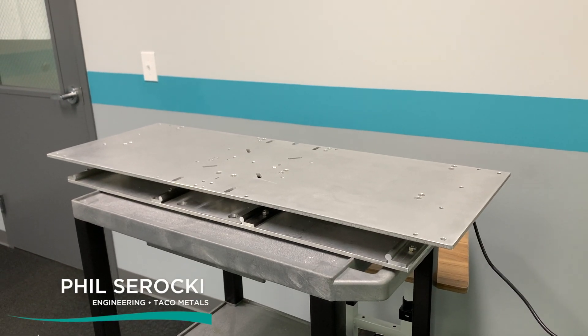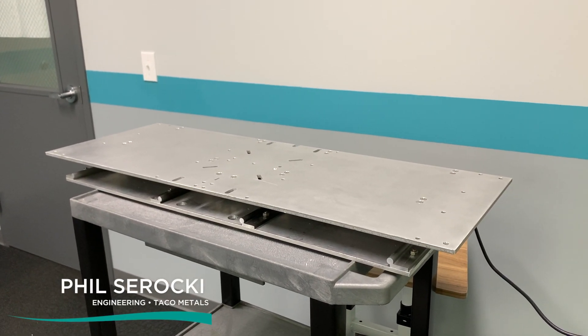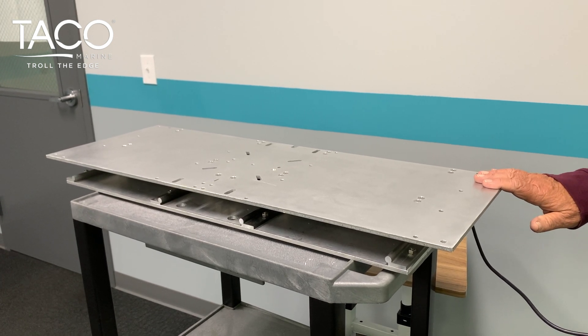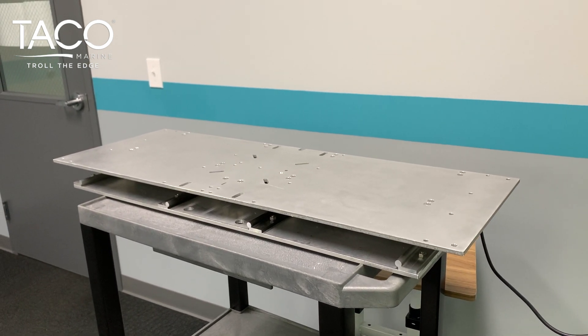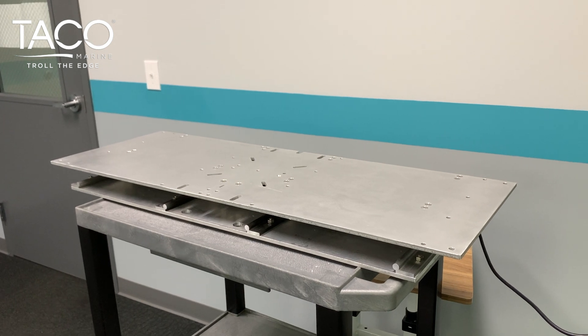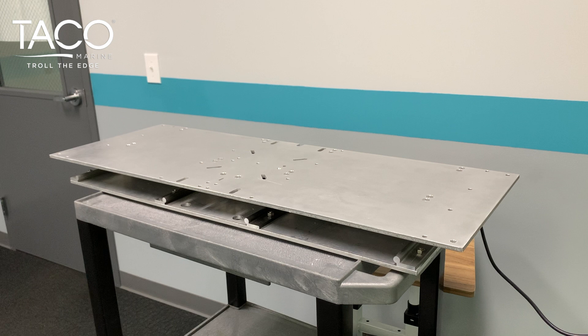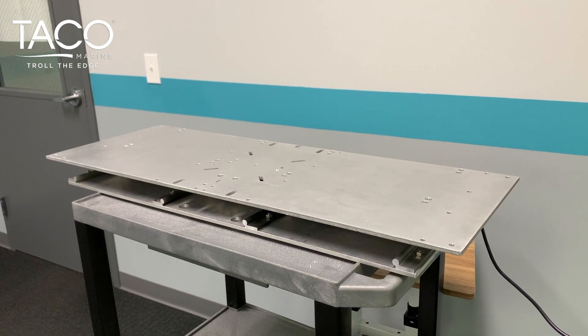Introducing the new TACO electric seat slide, 36 by 13 for bench applications. It meets all H31 test standards for seat applications and features a precision machined 6000 series aluminum chassis.